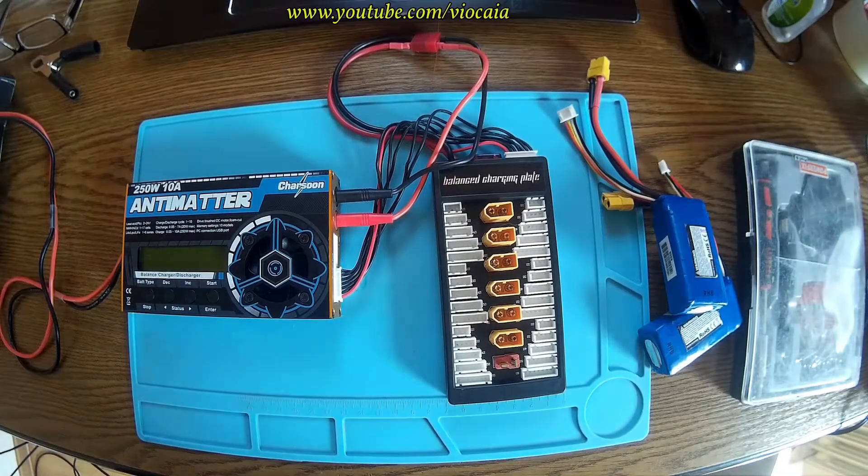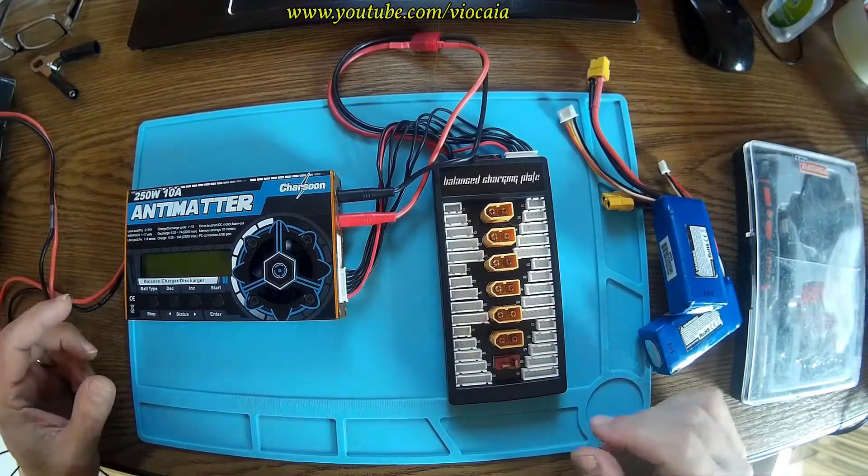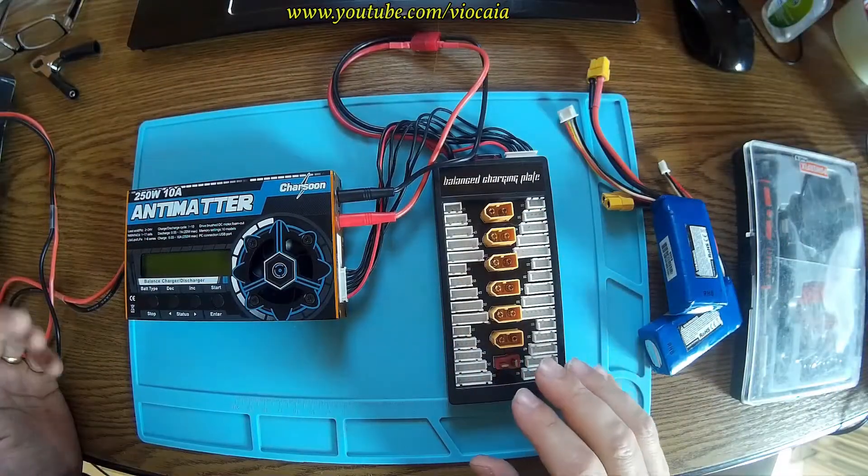A new day, a new project, a new fixing. In fact, you see, I have this antimatter charsoon and I have this balanced charging plate and I observed a really strange behavior.